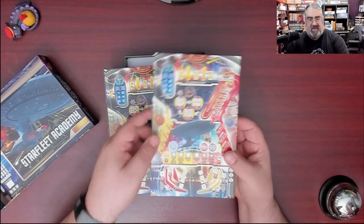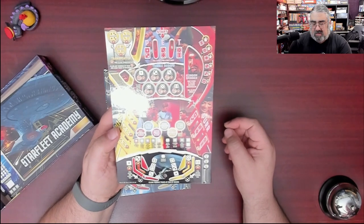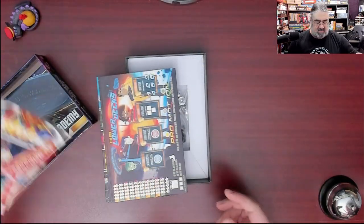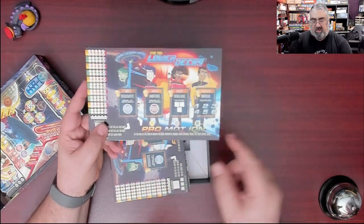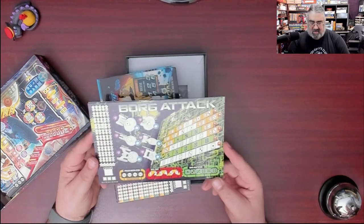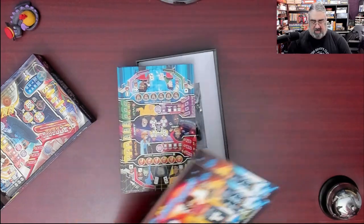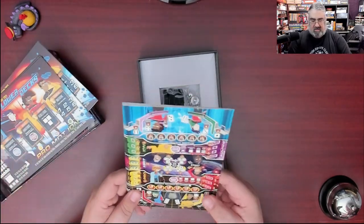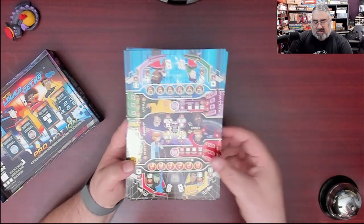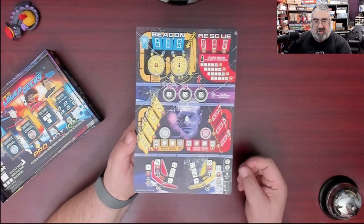Then we have the actual boards — man, that's a busy board for Starfleet Academy. On the other side is Trouble with Tribbles. Fascinating. And there'll be four of each. Then we have the Lower Decks board — one side is Promotion, fitting if you've seen the series since they don't want to be promoted too much — and Borg Attack, which is a kind of ridiculous top board. These are the backsplashes — the top part — and then the actual pinball machine boards. That's a crazy-looking pinball machine. It's two-sided, with paddles at both ends. Some really cool art, with little Cutes staring at you.